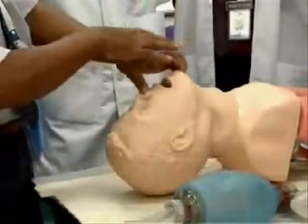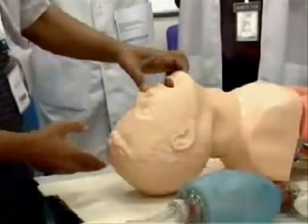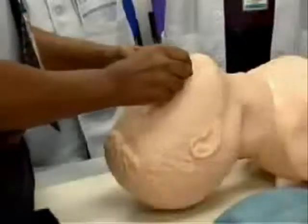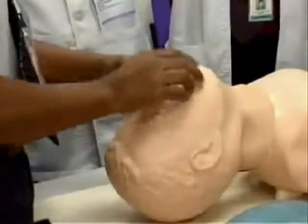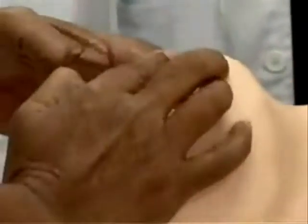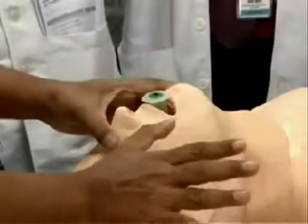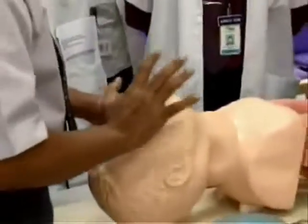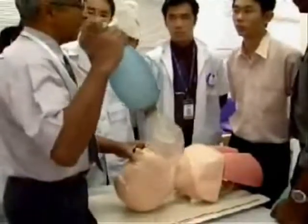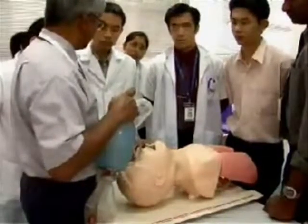If the maneuver is successful, you can observe the patient to see if breathing is fine. But if breathing is not fine, you have to perform bag-mask ventilation. Today, that is what we are practicing — bag-mask ventilation.